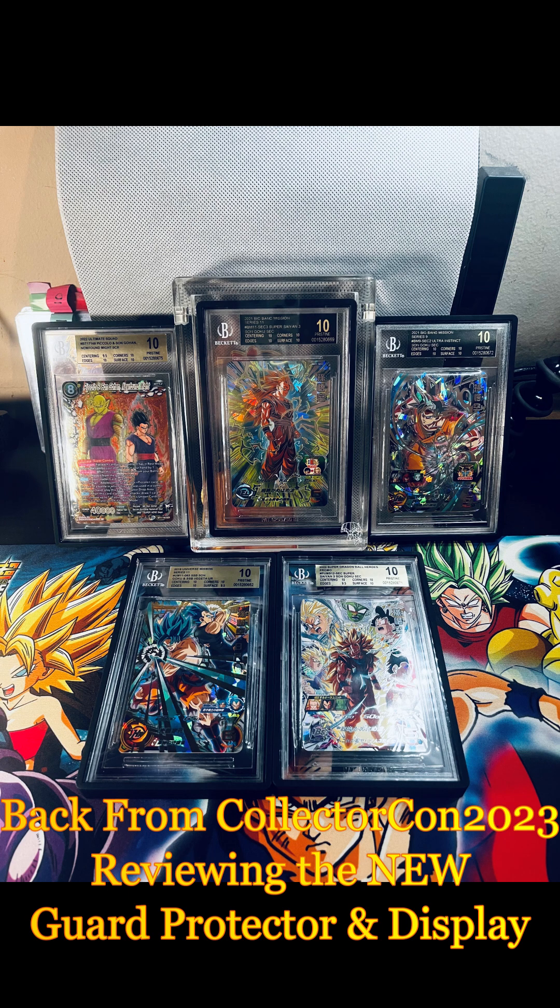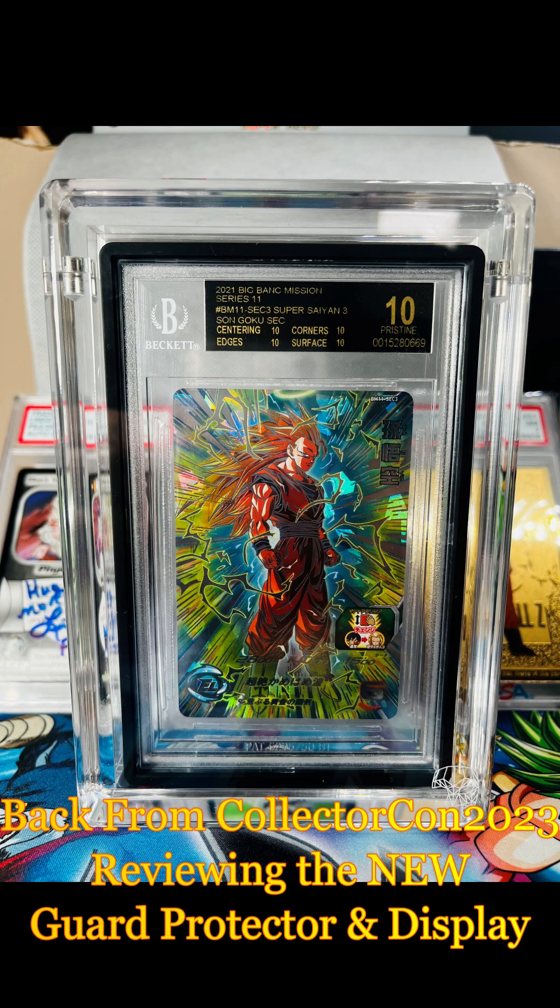Yo, welcome to Civic 2 and 3. We have here today a video reviewing the new graded guard protector and phantom display that I got from Collector Con. Hope you guys enjoy.